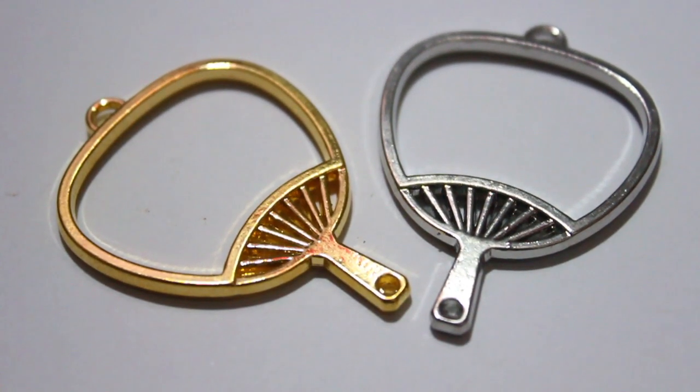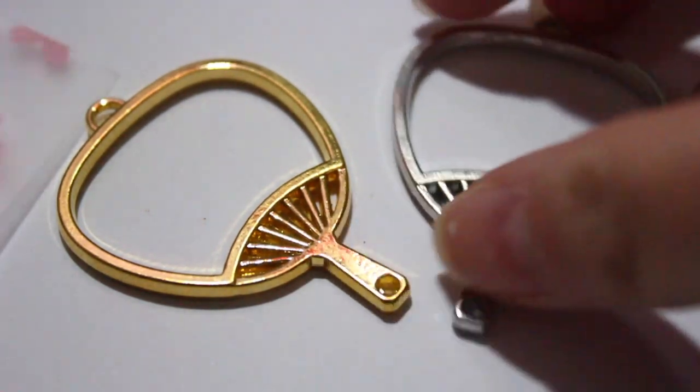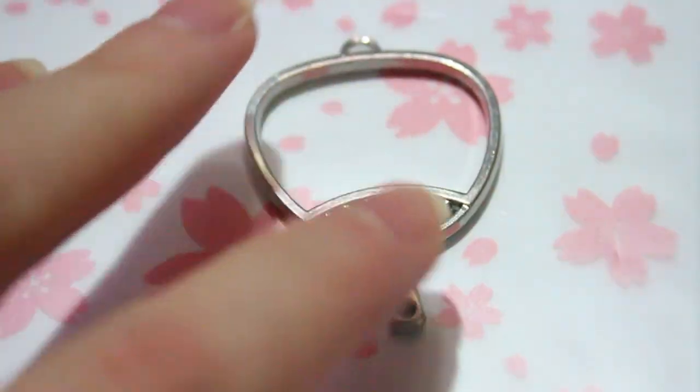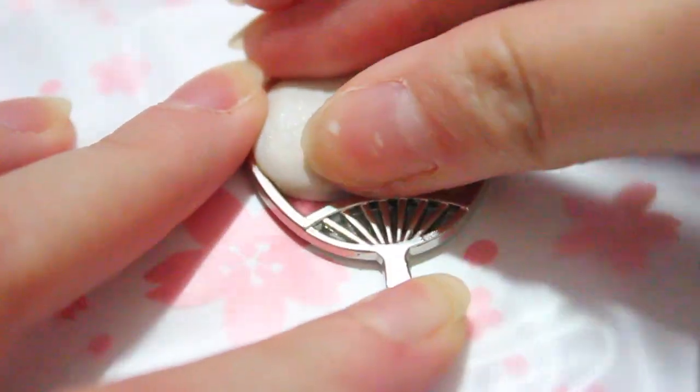Here I have two fan metal charms that I got from Japan. You can find similar ones on Etsy if you just type in fan metal charm, or on AliExpress. I'm going to show you how I make the little alpaca face in the silver fan.